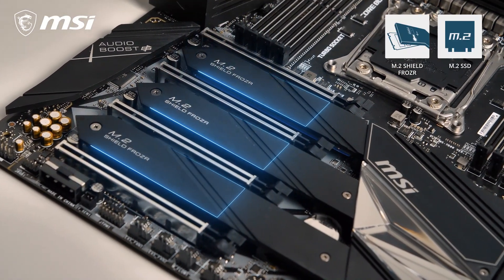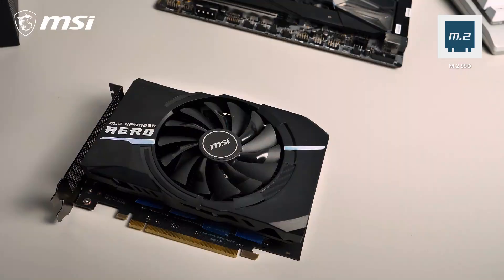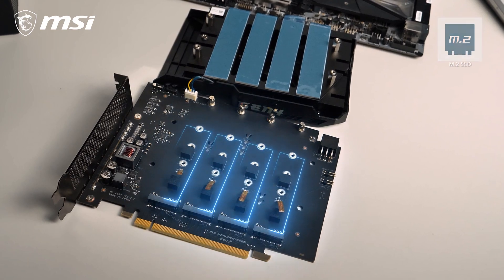Three of them can be installed on the motherboard itself and are equipped with M.2 Shield Frozzer for both cooling and protection. Four additional slots can be found on the M.2 Expander AeroCard that is included in the box.